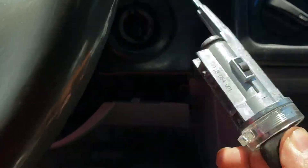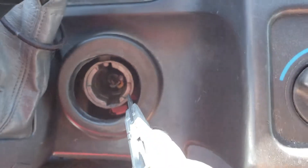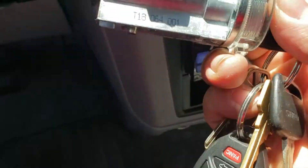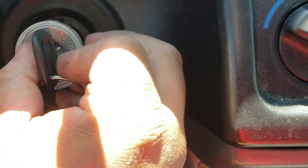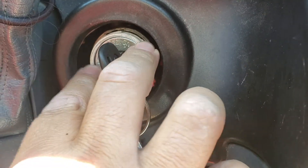Then you're going to put the new one in. When you put the new one in, go again to ACC and see that little pin inside? That pin has to go in there — try to match it up when you insert it. Once it goes in, you hear a click, and that's it.